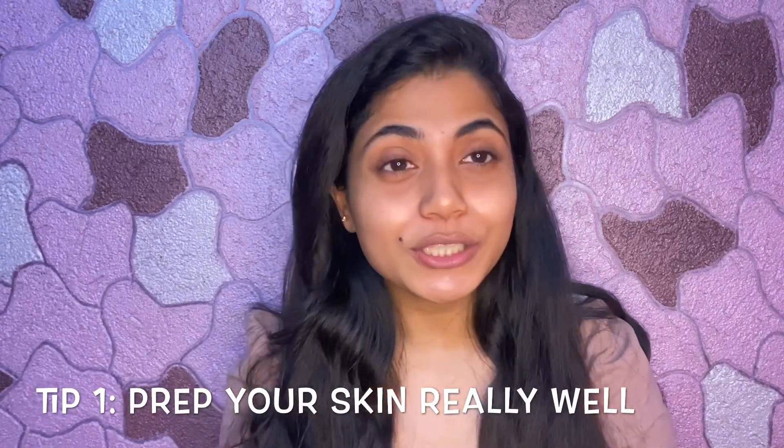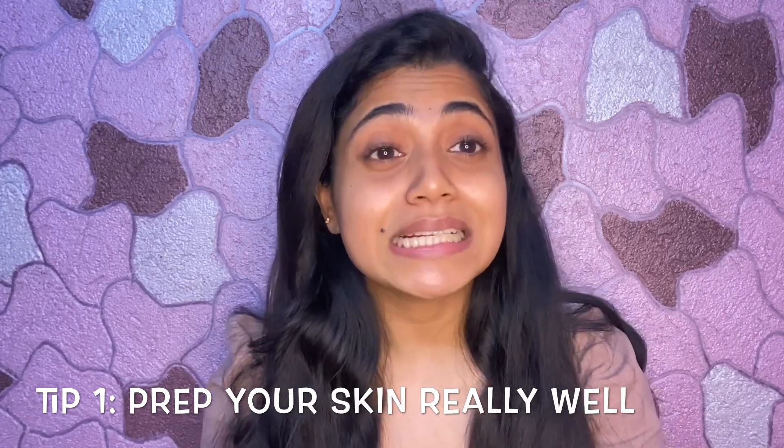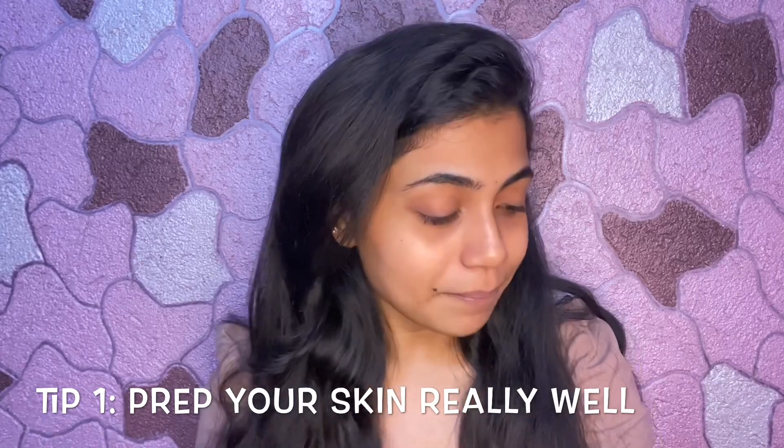First I have washed my face with face wash so my face is clean. Next I will apply toner. I am using the green tea toner from the brand Plum. This toner is very good and suits my skin type. It can be used for all skin types. I will take 2-3 drops on my palm and apply it with both palms, then let it dry and absorb into my skin.